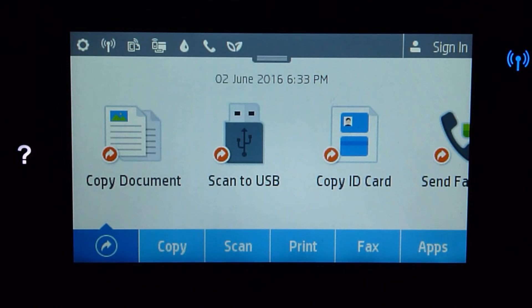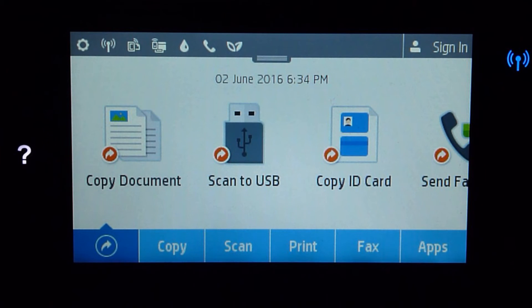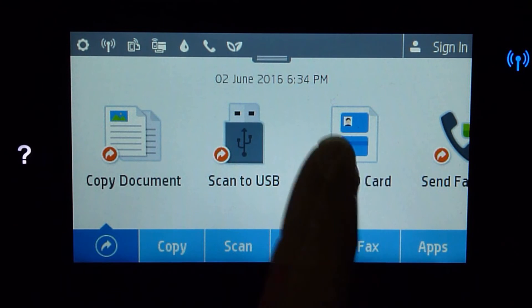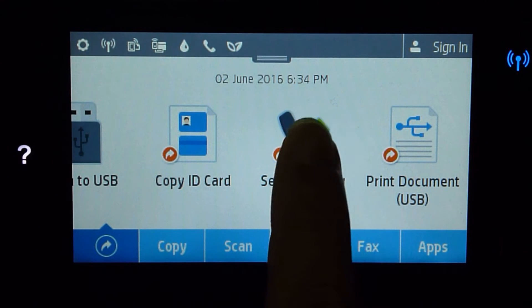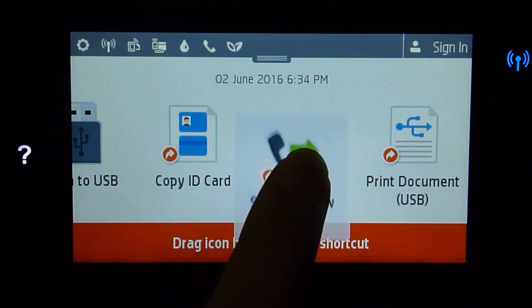You will go back to home. One of the cool features of this printer is that you can customize the front panel. So let us assume that we do not use the fax that often — we will get rid of it. Select Send Fax Now and you can drag the icon to delete the shortcut.